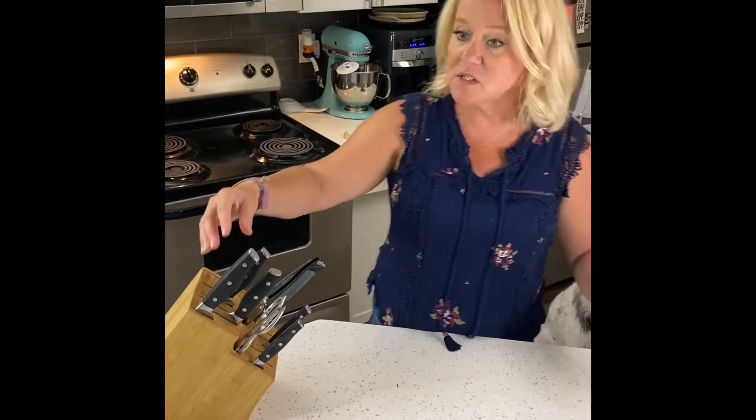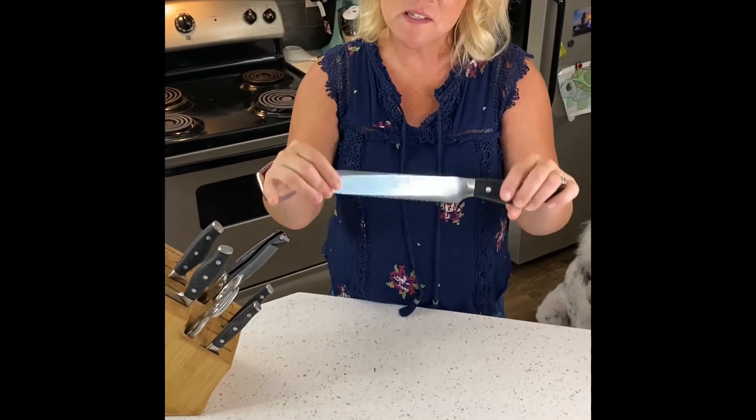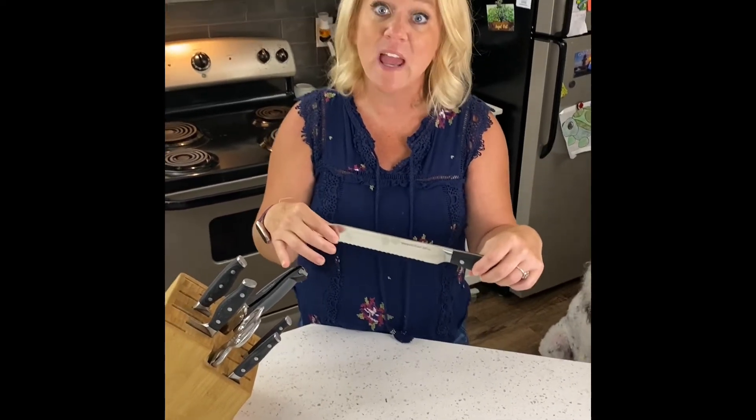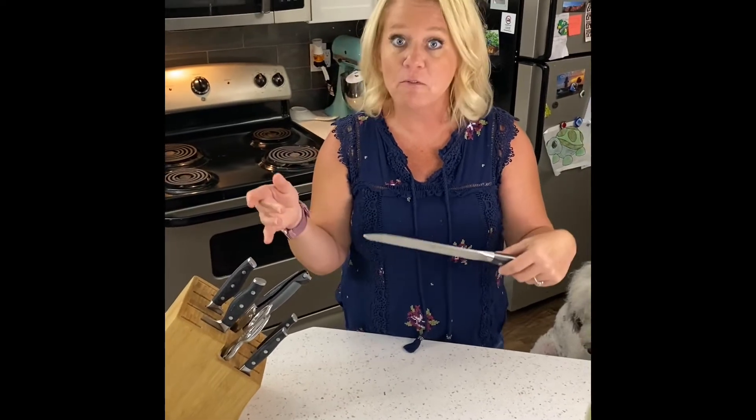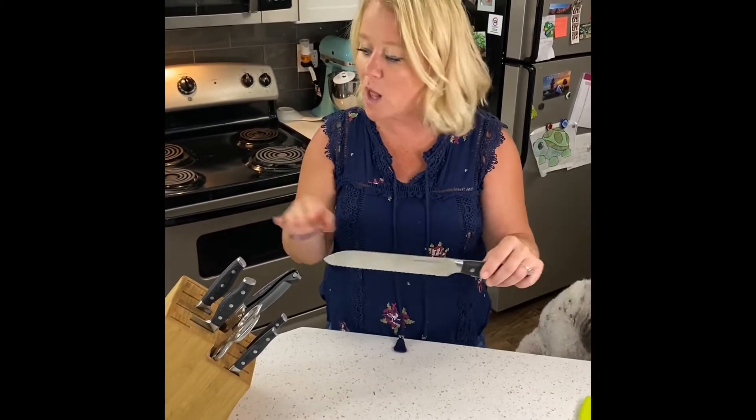Our other line of knives, the ones with the black handle — these are forged German steel. You might be familiar with Henkel and Gustav knives. Those are also professional quality forged German steel. Same idea, same quality.